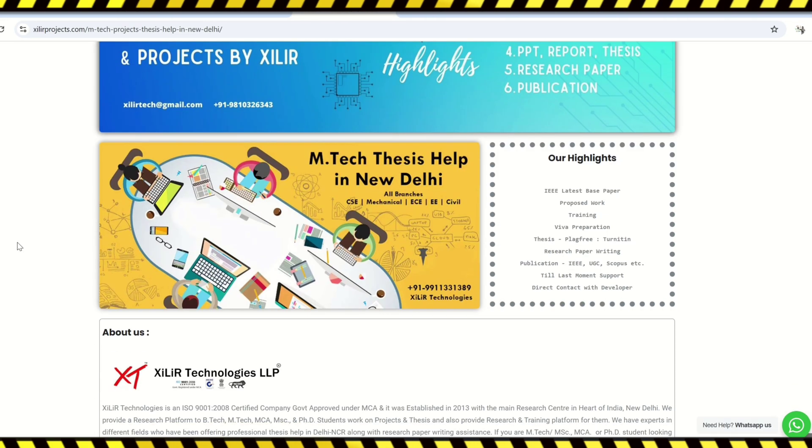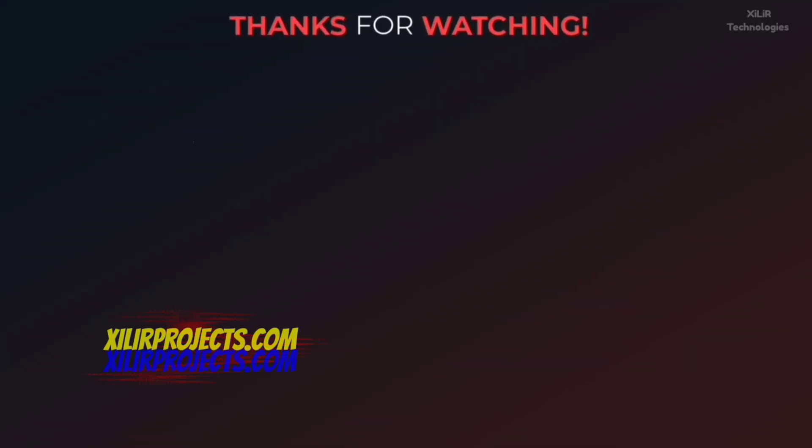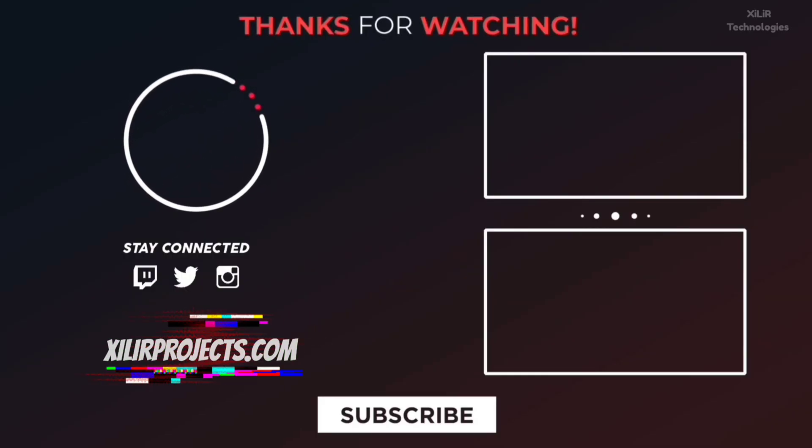To upgrade your knowledge, you can join our channel — more details in the description. Thank you guys, have a nice day. Bye.